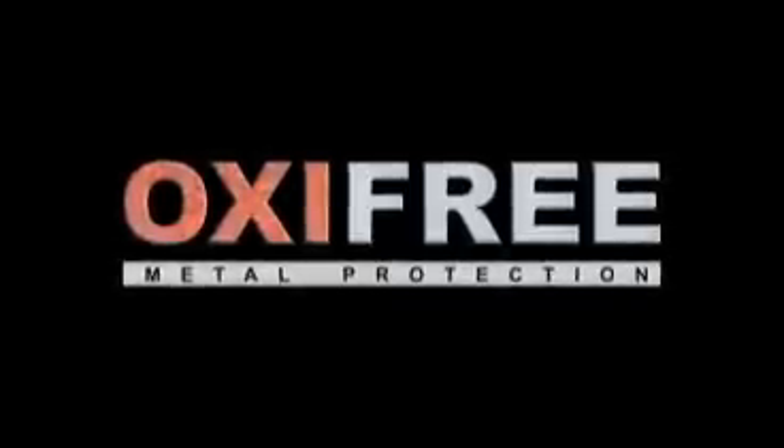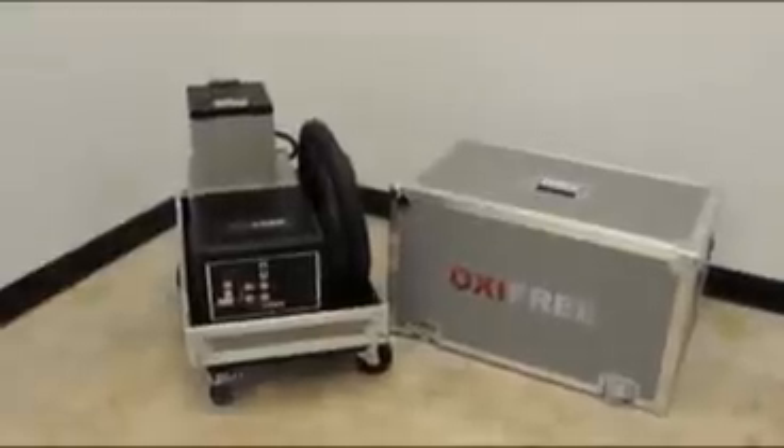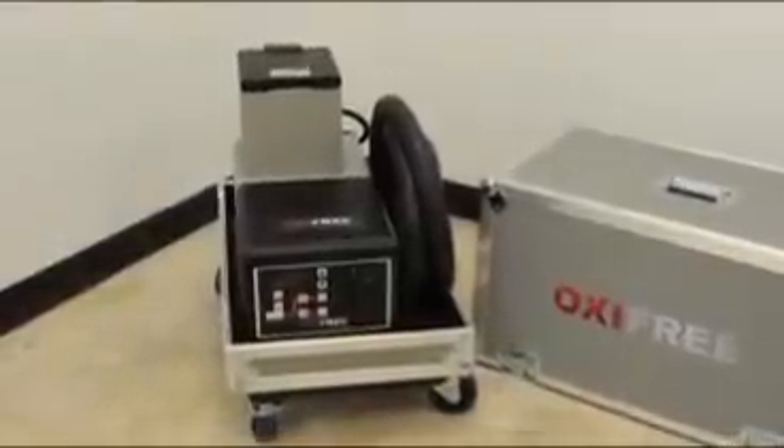Welcome to the OxyFree introduction video. Here we see both our PolyMelt 12 and PolyMelt 50 application machines.